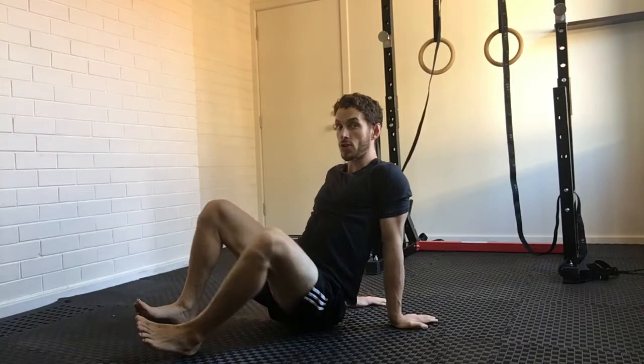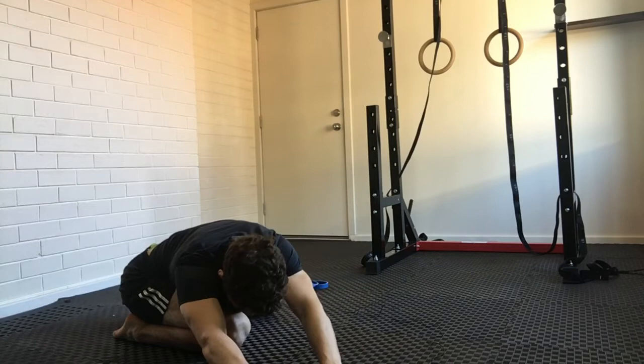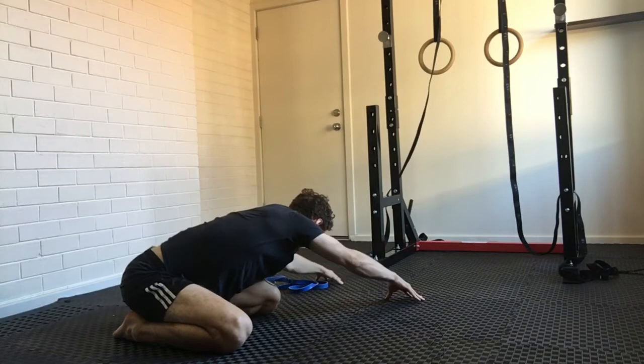The last movement is a side bend. Sit back into child's pose, reaching all the way down. From here, walk your arms all the way over to one side and reach down for five to ten breaths, then move to the other side for five to ten breaths on that side as well.